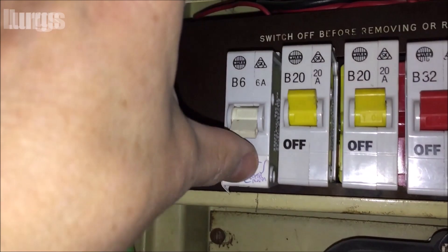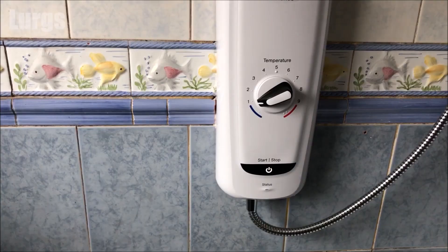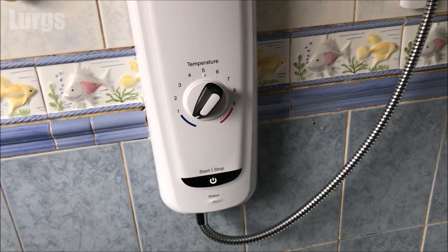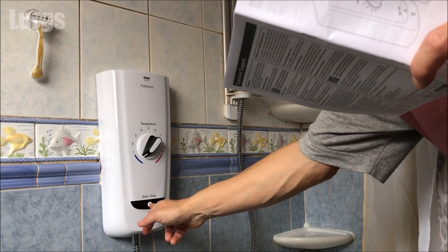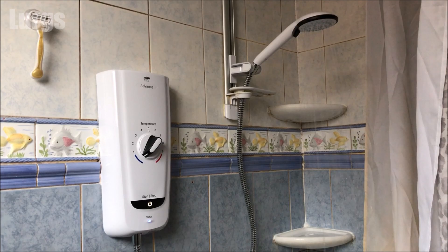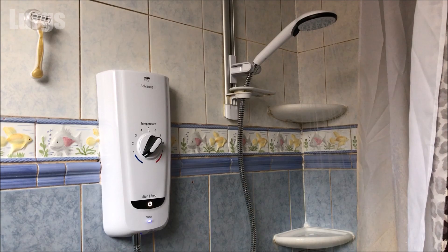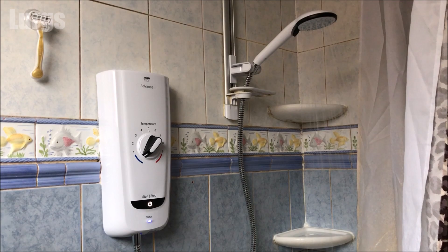Remember to turn the electricity on — if you turned the RCD switch off, remember to turn that back on, then switch the shower on at the switch. Now turn it around to complete cold, then to full hot, then complete cold again. Press the start/stop button and the shower will come on — this is on fully cold. The white start/stop and blue status light will pulse, and then after a short while those lights will go solid. Let this run for at least a minute — at least 60 seconds — this is all part of the post-installation procedure.